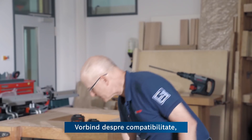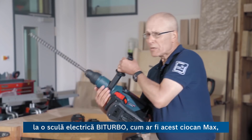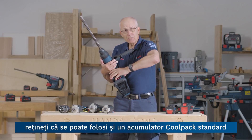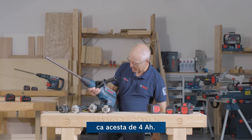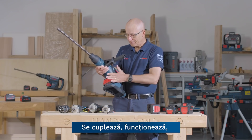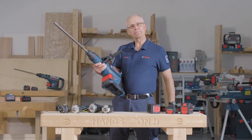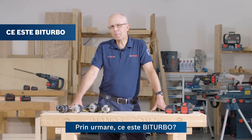Speaking of compatibility, on a bi-turbo tool like this Max Hammer, keep in mind that we can use a standard Coolpak battery like this 4Ah. It slides on, it works, but of course you won't get the full power. But it works — it's compatible.